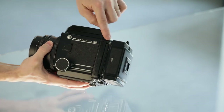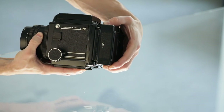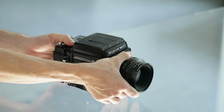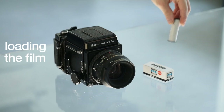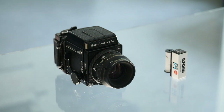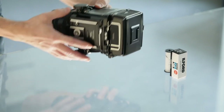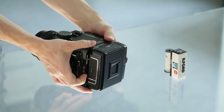For loading the film, we are going to load a medium format film — the only compatible film, number 120, which indicates the length of the film. We will demonstrate this on an unloaded holder taken off the camera.